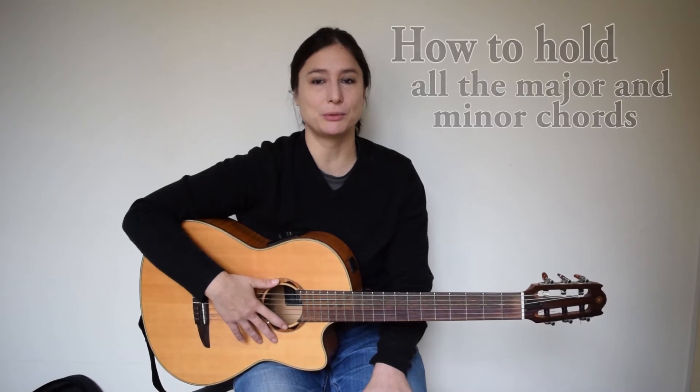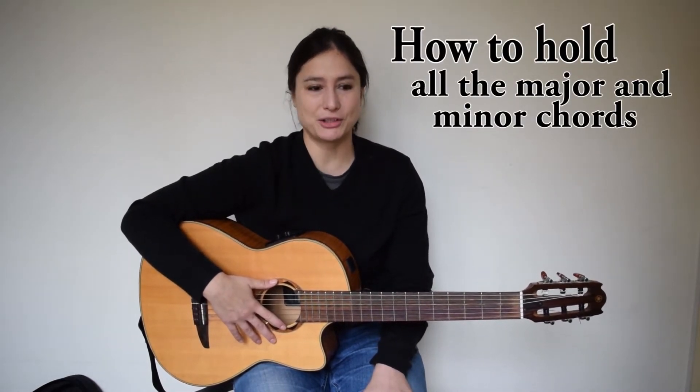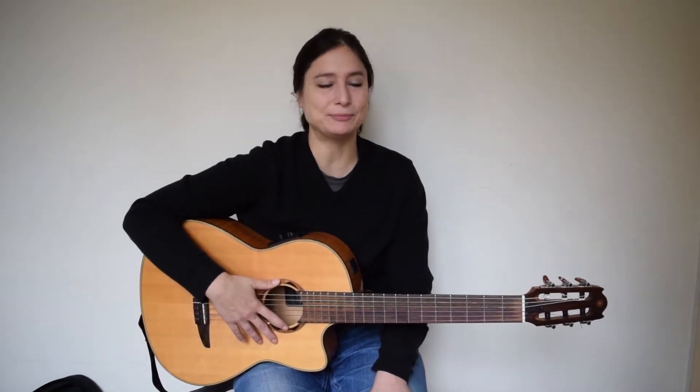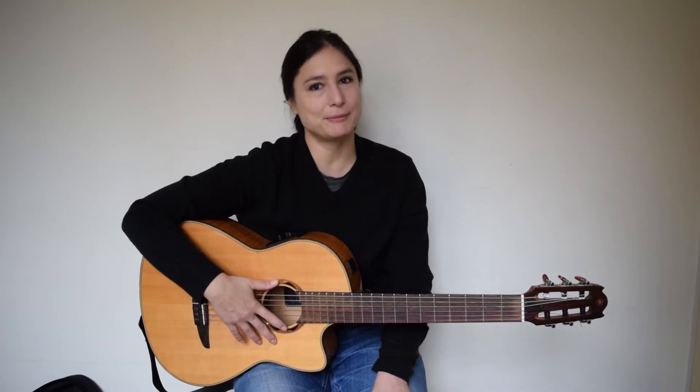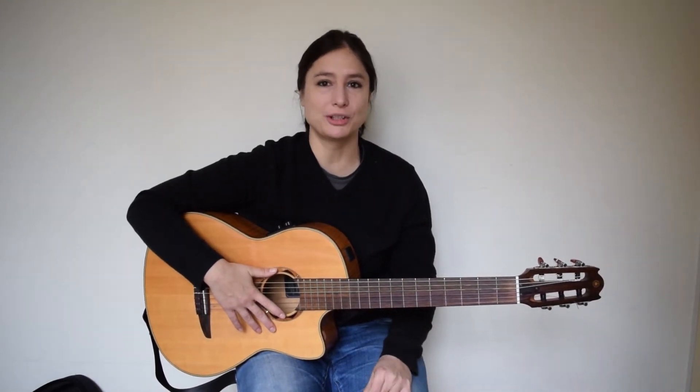Hello my friends, hello my subscribers. My name is Adina and today I will show you how to hold all the major and all the minor chords in all different shapes and all around the neck, which is called the CAGED system. Basically it means that you can hold the C, A, G, E, D shapes on the first three frets and after you can use all these shapes to hold all the other chords using the barre.